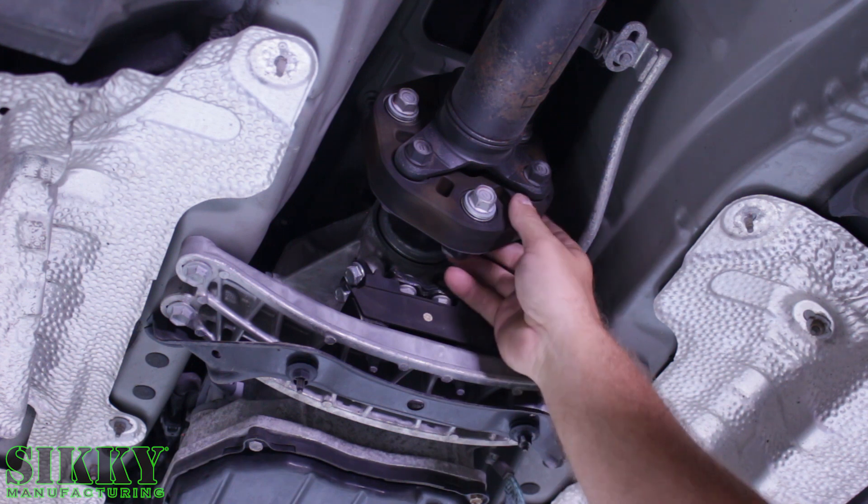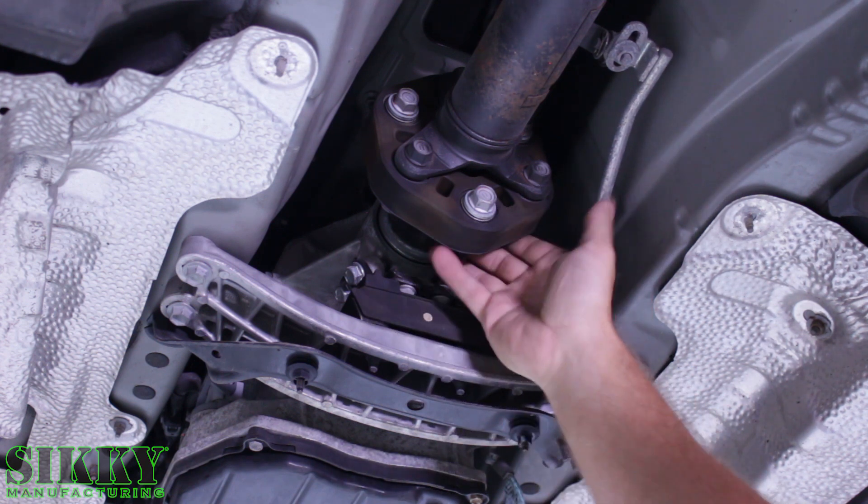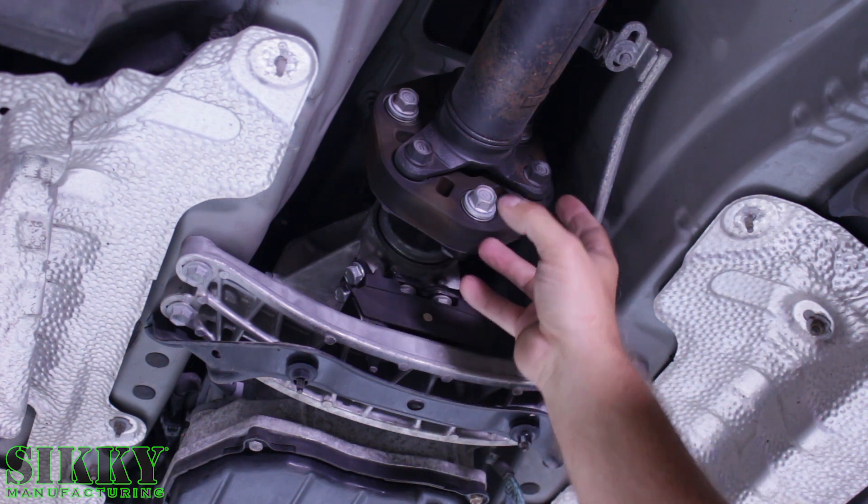Since we're not going to be reusing this factory rubber Guibo, we're going to bolt this right from the transmission and get rid of this whole front end.